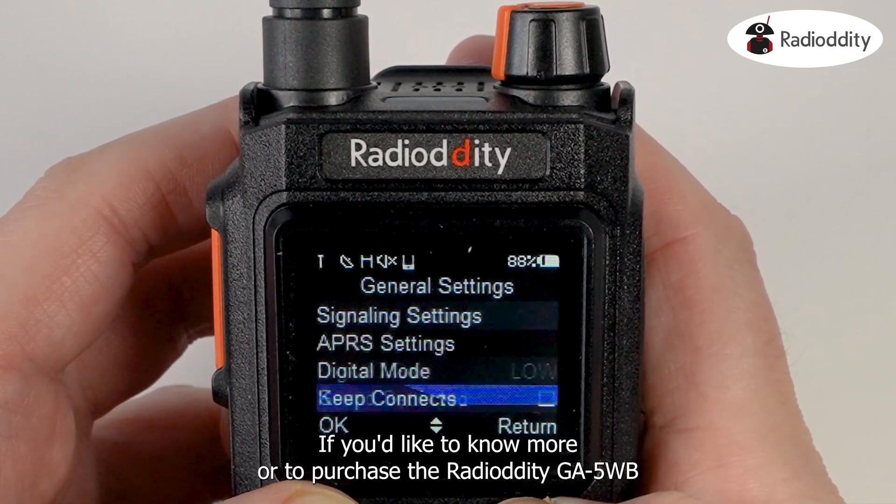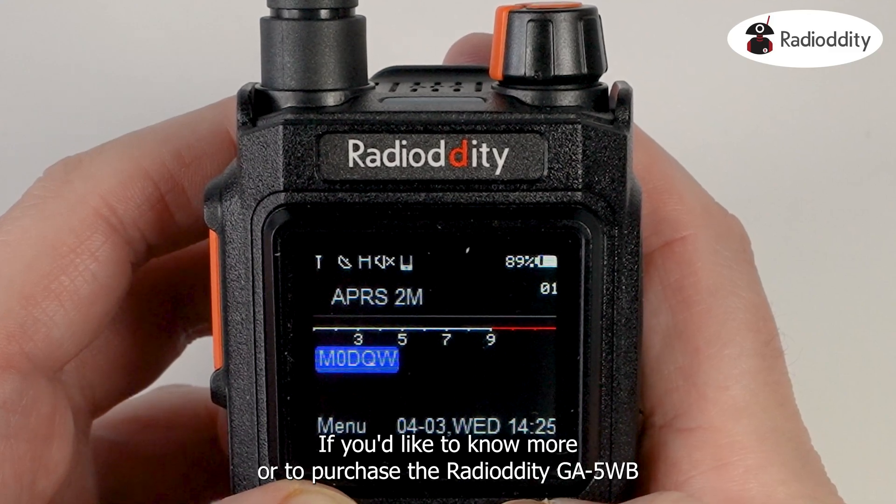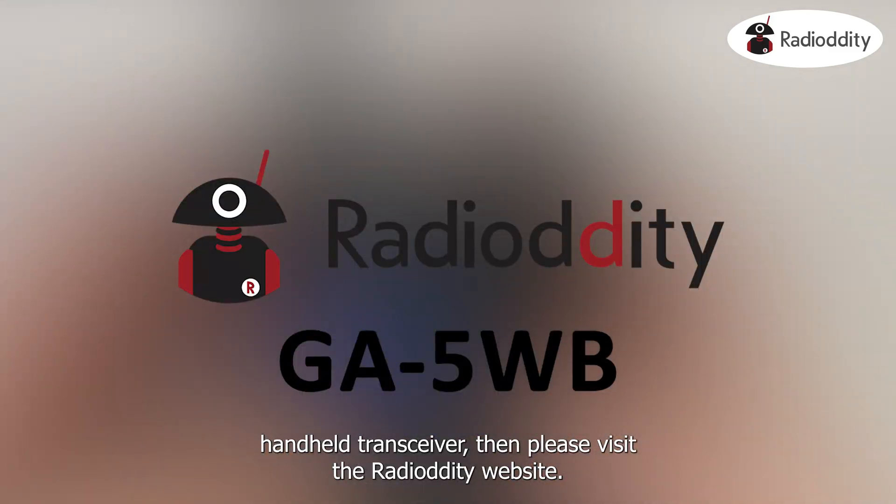If you would like to know more or to purchase the Radio Oddity GA5WB handheld transceiver, then please visit the Radio Oddity website.